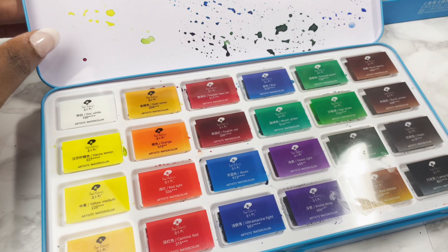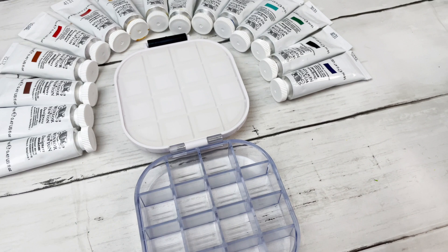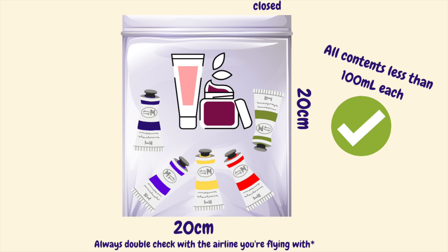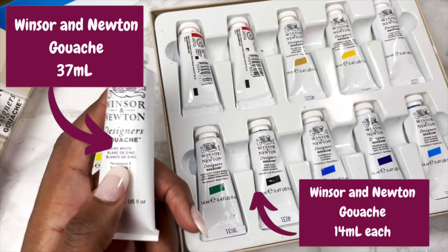Paint in tubes will be part of your liquid allowance, which means they need to be in tubes less than 100ml and all these tubes and your other liquids need to fit in a 20 by 20 centimetre bag. Any tube more than 100ml or anything that doesn't fit in that bag will need to go in checked luggage. It is also always worth double checking with the airline you're flying with.